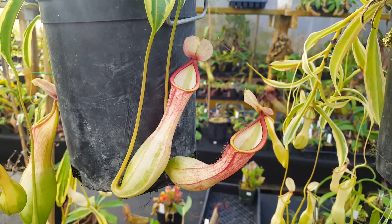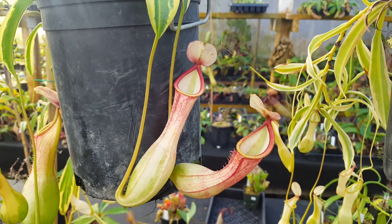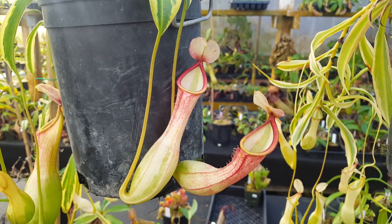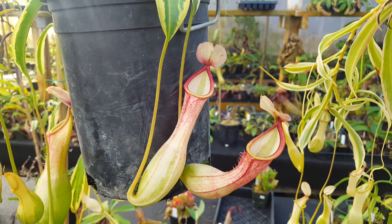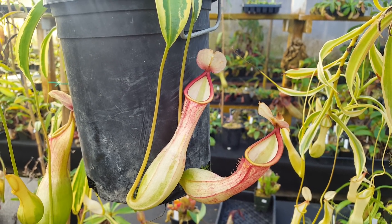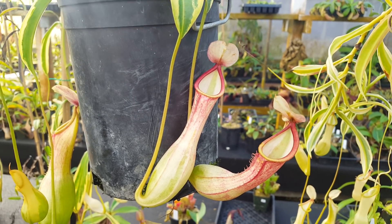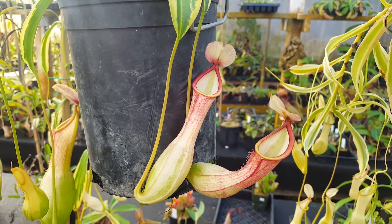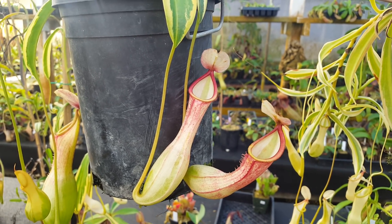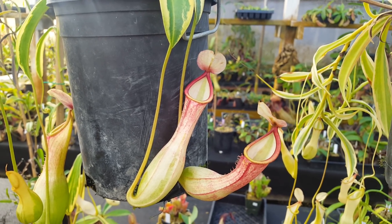Hi everybody, it's Devin here at Predatory Plants. Doing kind of a species spotlight, but sort of a clone spotlight, really, on this plant. This is Nepenthes aleta variegated. This is probably the most well-known and widely spread variegated Nepenthes clone. A lot more variegated clones have cropped up in the last couple years, but they're not super widely dispersed. This one we've sold quite a lot of, and so I'm going to look over it today.